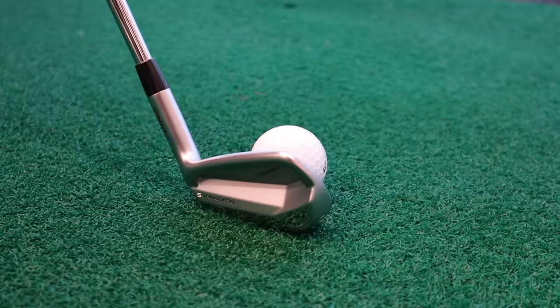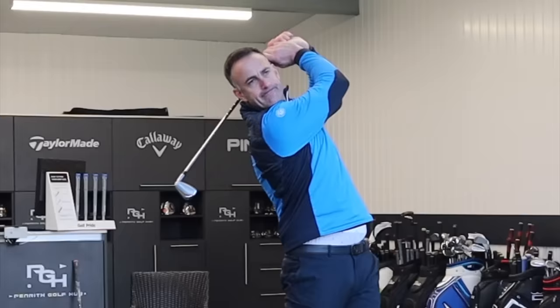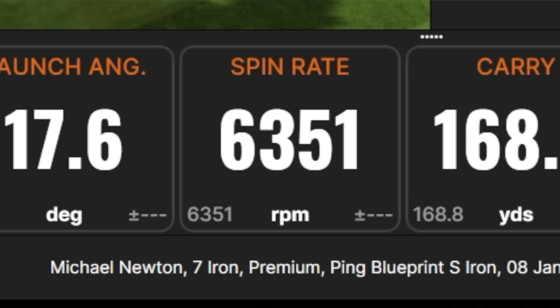If you want something that gives you a little bit of confidence, this is a good-looking iron. Not a bad shot to kick things off — touch low in the club face fractionally, definitely get a little bit of that feedback. But a decent spin number there: 6,300 RPM, about 169 carry.